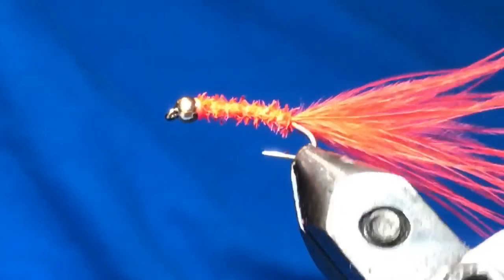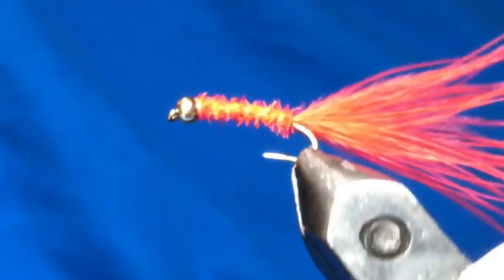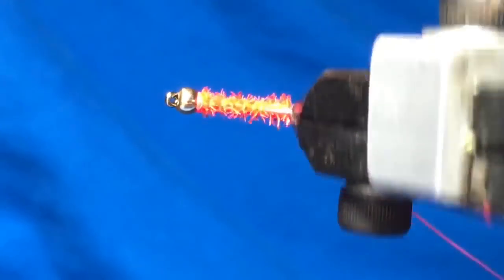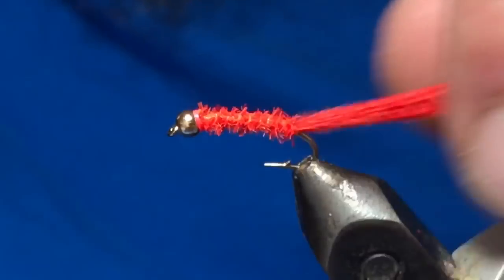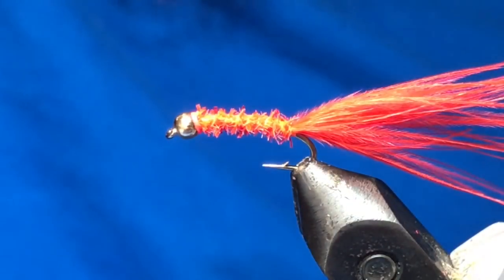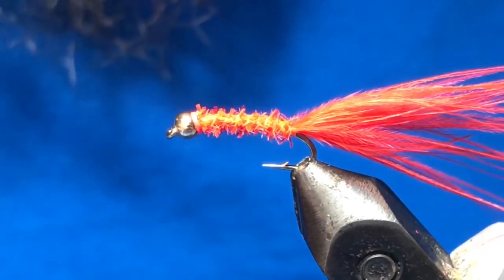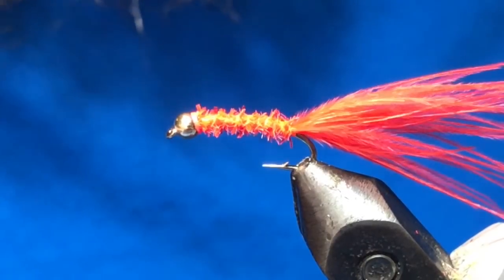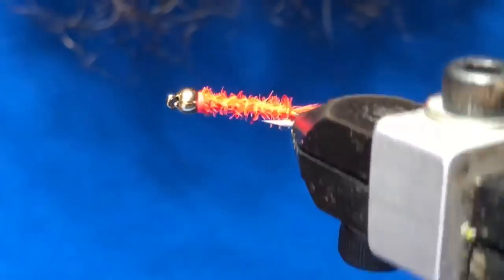Probably the top performer so far this spring — just been deadly, responsible for a couple big fish already. So that's the micro torch, give it a tie, fish it, hopefully it fishes as good for you as it has for us. That's all there is to it — thanks very much for watching, give us a thumbs up if you liked it, subscribe if you haven't, and until the next one, cheers and tight lines.